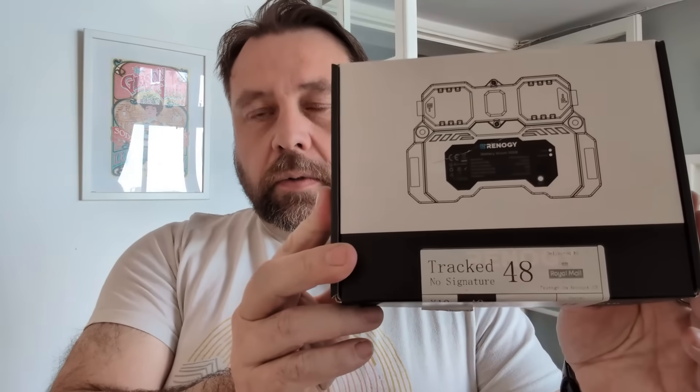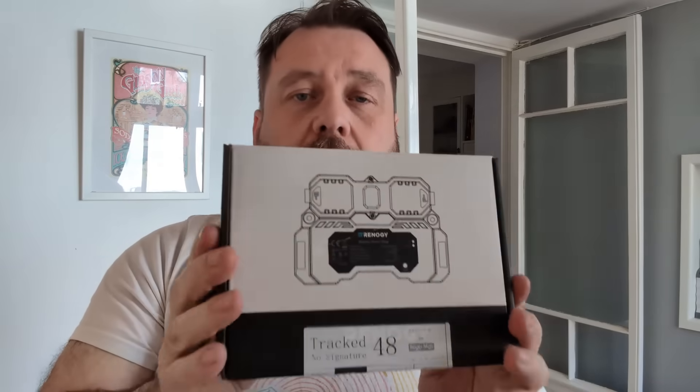Welcome back to the channel everyone. This week I've got a battery shunt to install. We're going to discuss what it is, what it does, why you need one, and get it installed.